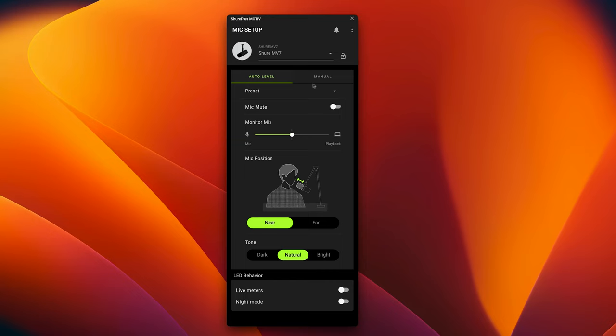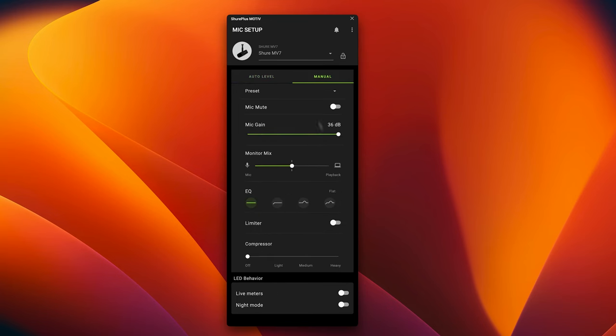The MV7 has software through ShurePlus MOTIV that allows you to control the microphone via desktop with pre-processed effects like compression, noise equalization, and noise canceling. You can also choose a manual mode for full control over gain, monitor mix, EQ, limiter, and compressor — all handled through the ShurePlus MOTIV desktop app.